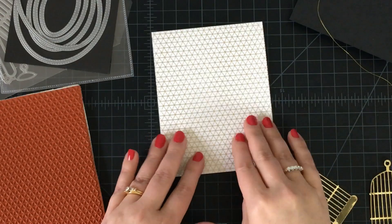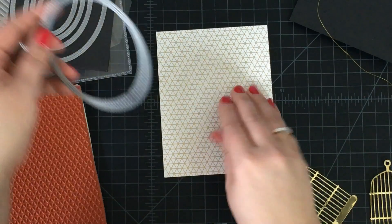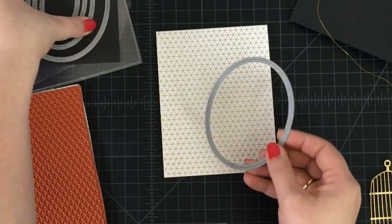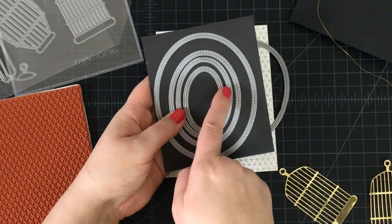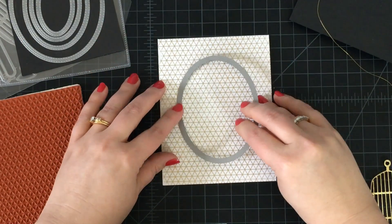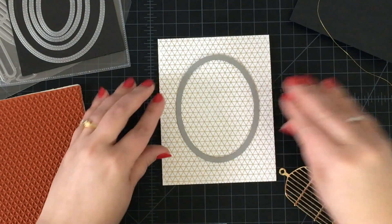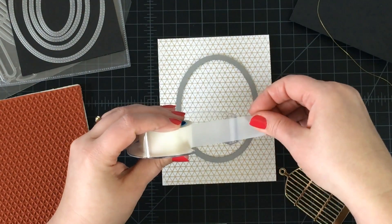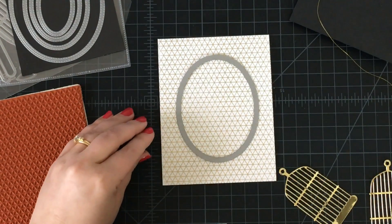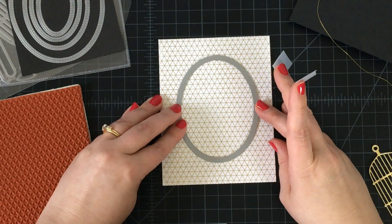The next thing we need to do is create an opening in the front for our spinner to sit in. I'm going to use Inside and Out Stitched Oval Stax to do this, and I'm going to use the fourth die. I'm going to put it face down — meaning cut edge down — onto the center of the card, and then grab some low tack tape to hold it in place so it won't shift as I pass it through my die cutting machine.